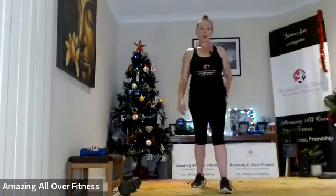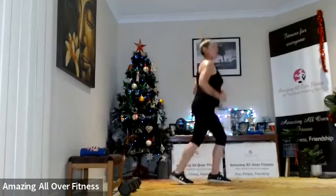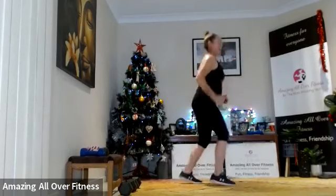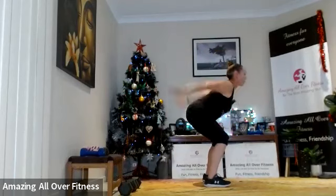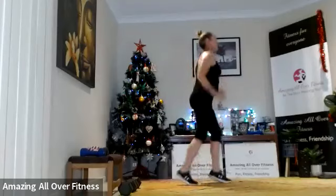Four scissors, one squat — or two side steps, two-second hold. Soft knees, let's go — one, two. Four, three, two, one. Come on — nearly there, 10 seconds.